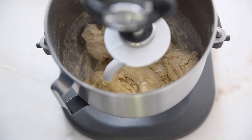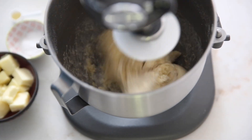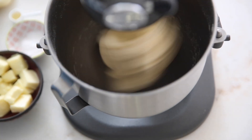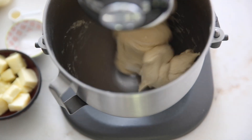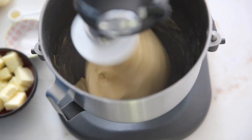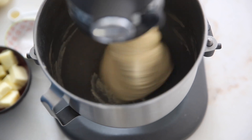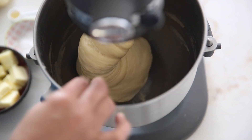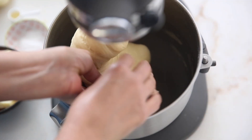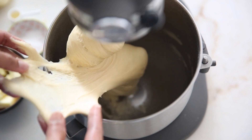It took about one hour for our pre-ferment to become doubled in size at room temperature. As you can see, the sides of our bowl are clean, and this is the time to check whether our dough has formed the gluten window. If you stretch the dough, it should not tear.